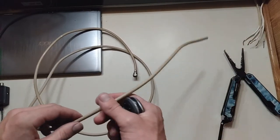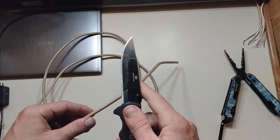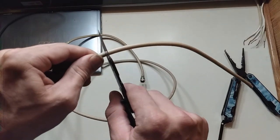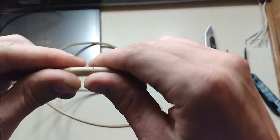What I did was I already measured it where I needed to cut, and I got my knife — this is a razor blade by the way — and I very gently cut just to the line, not all the way through, just to the braid.